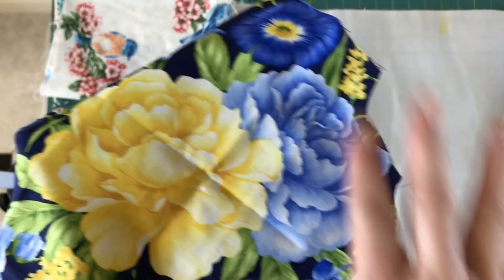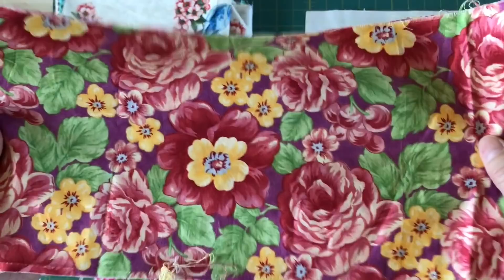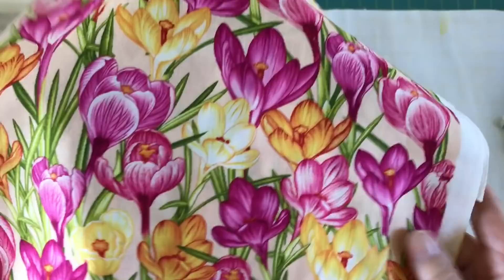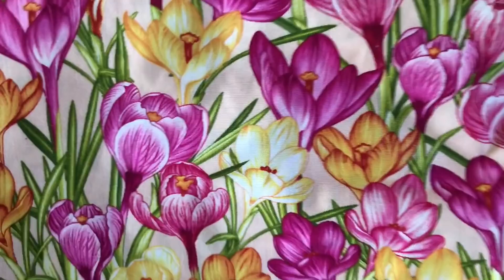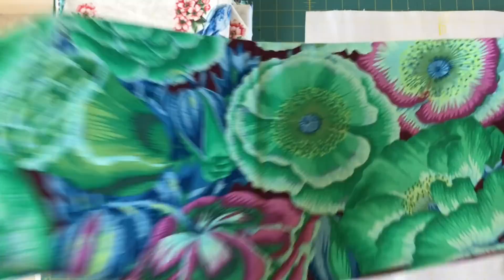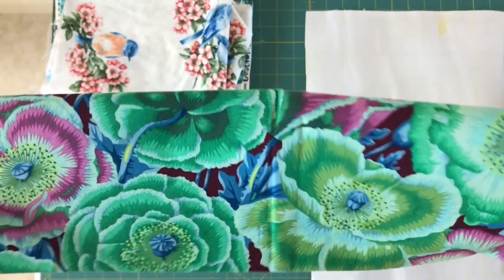Here's another one. The print's getting a little bit more busy but there's still lots to work with — you've got yellows, reds, and greens. You've got lots of choices when it comes to pulling out different elements and different colors. Here's yet another one, again a little bit more busy but you can pull out pinks and different yellows. And one more — just getting a little bit busier but you could cut out this big flower here. I've sort of shown you all of those from what I think is the easiest prints to work with to the more difficult.